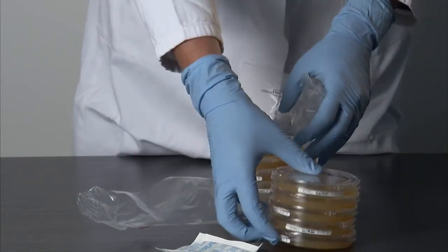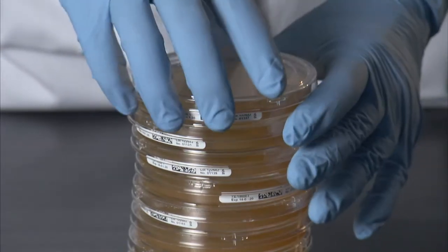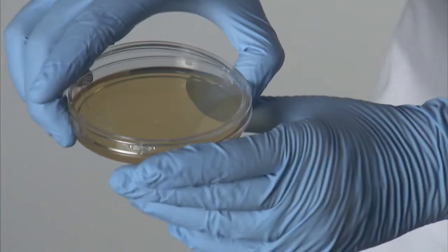Step 4: The inner sleeve is opened. It contains a desiccant that should now be discarded together with the plastic packaging.